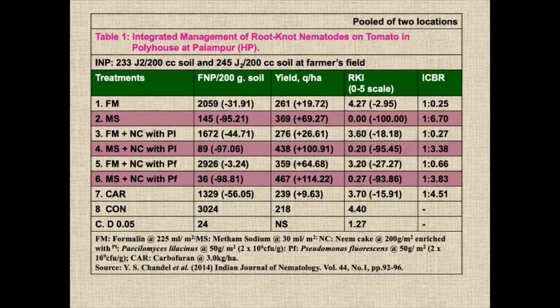Now you can see the results. There are eight treatments: number one is formalin fumigation at 225 ml per square meter; second is metham sodium at 30 ml per meter square; third is formalin plus NIMBAK; fourth is metham sodium and NIMBAK; then dazomet and NIMBAK; metham sodium, NIMBAK, and Pseudomonas fluorescens. Wherever you see the brown color for metham sodium, it has excellent control. This trial was on tomato in North India at Himachal Pradesh Agriculture University, with very good ICBR — spending one rupee returns 6.7 rupees.